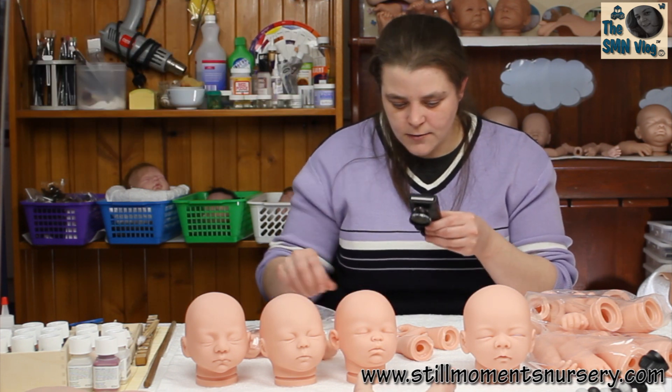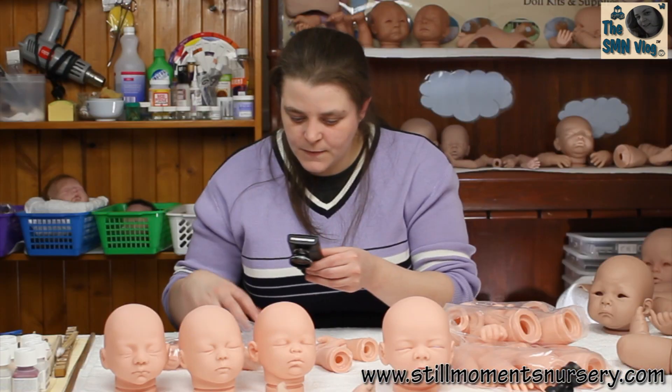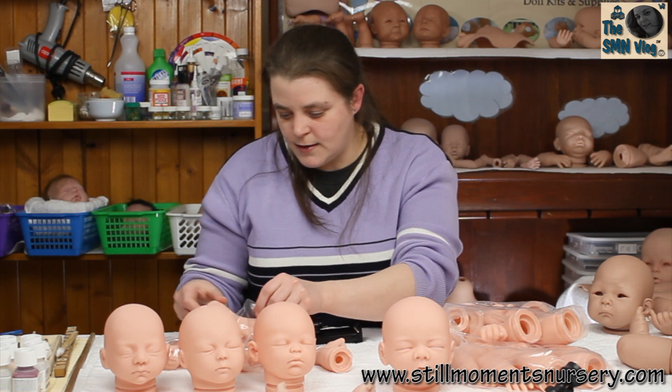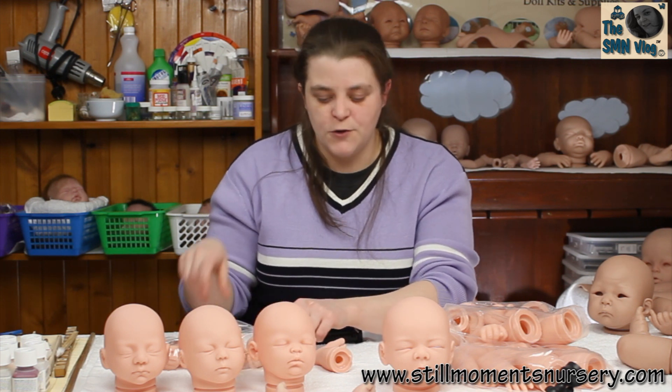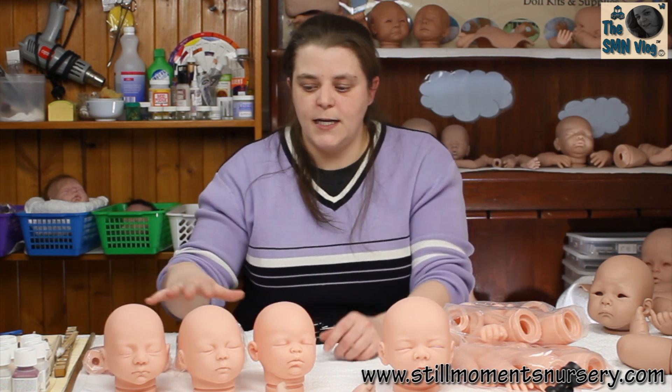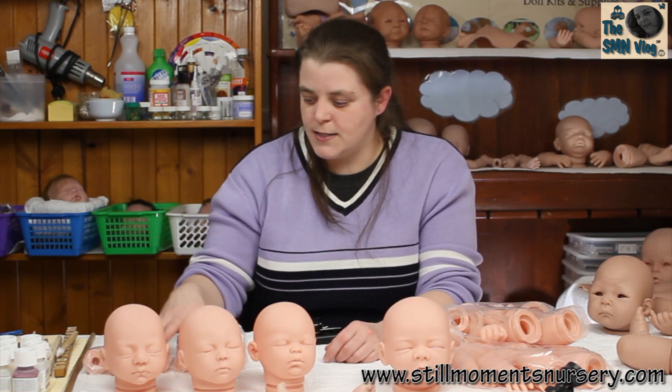So those are the 17-inch Holly limbs. I haven't actually used these limbs yet but I plan on doing a couple of dolls in the near future with them. So that's the three 17-inch doll kits and the two limbs covered.